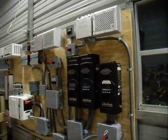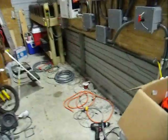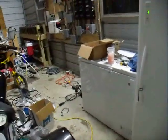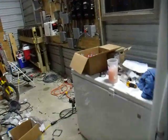Hi everybody, it's Al again. I'm just going to give everybody a quick update as to what's going on here and how things are progressing. As you can see, it's a mess, but I'm almost done. That's the good news. So here's what's going on.